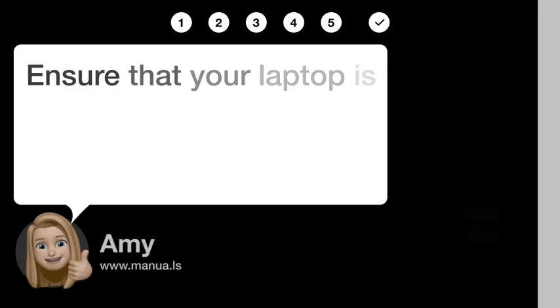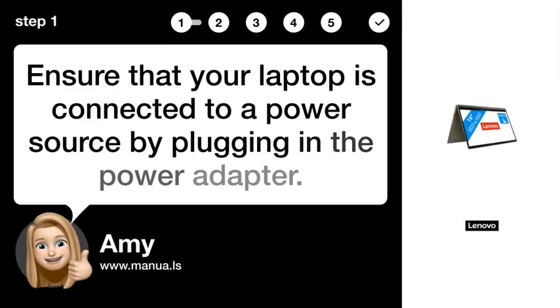Step 1: Connect power. Ensure that your laptop is connected to a power source by plugging in the power adapter. Step 2: Open laptop.